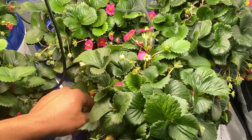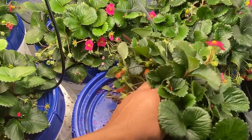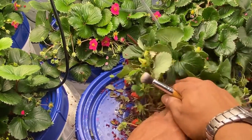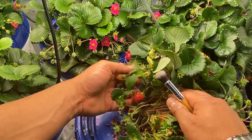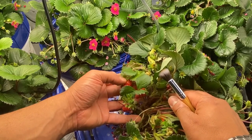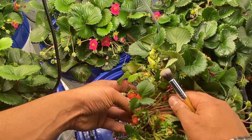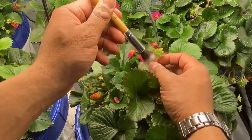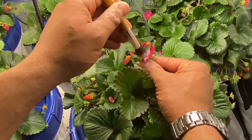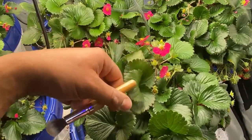Ever since I started pollinating, you can see how much better these look. They got that beautiful round strawberry shape. And that's just what I did here — it just took a couple of seconds, maybe three seconds. And then I never have to do that again.